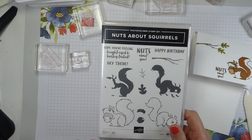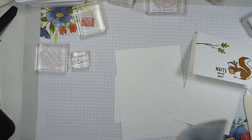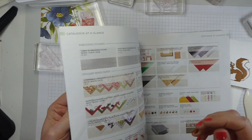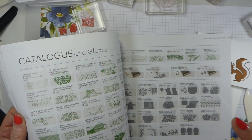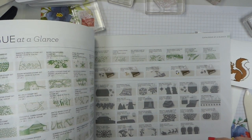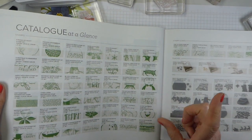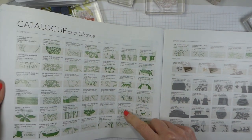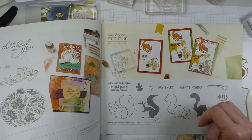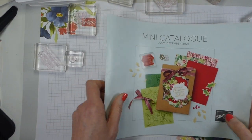This is in the current mini catalogue. If you don't have a mini catalogue and you're in the UK, do let me know and I can pop one in the post to you. And at the moment it is Saleabration, so for every £45 or €60 you spend, you get free stuff, which is even better. I do sell both in the UK and across Europe. Nuts About Squirrels is on page 49 - it's just so cute and it's only £16 or €21, so it's a really good value set.